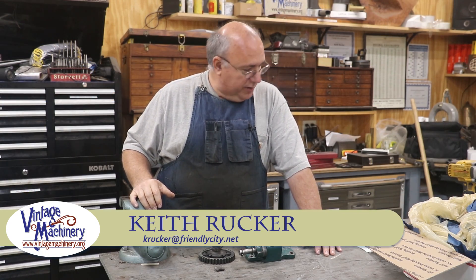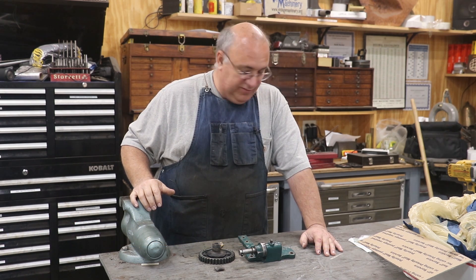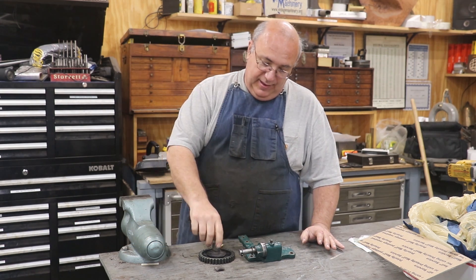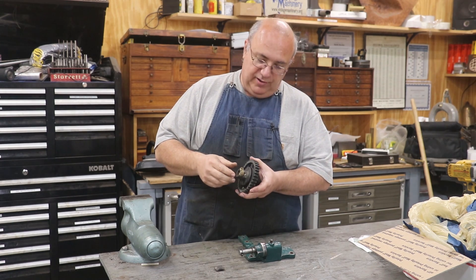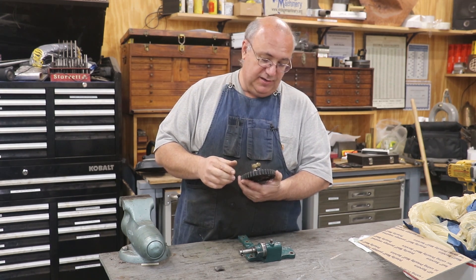Hello, Keith Rucker here at finishmachinery.org. Today I got a little project I'm working on helping out a viewer again. This is from Eric up in Minnesota. He sent me a part off of an engine, an old gasoline engine. I believe it's a hit-and-miss type engine.